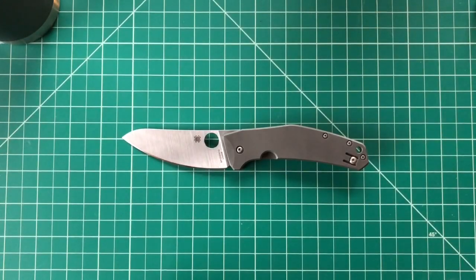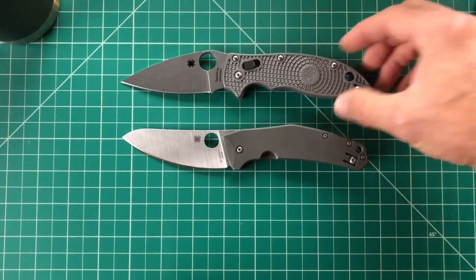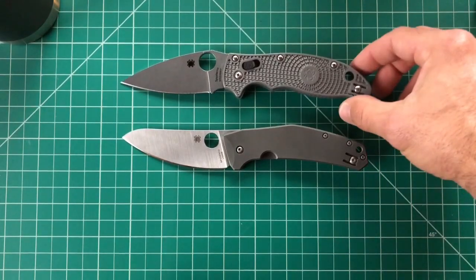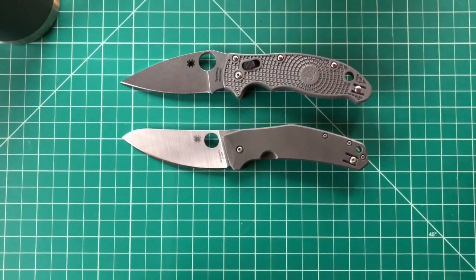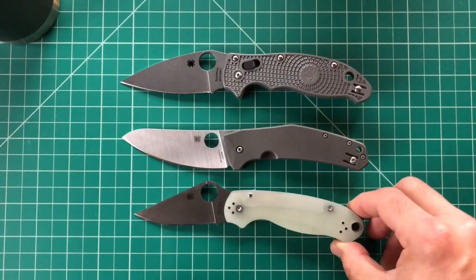For size comparisons, this is the Manix 2 — very similar in size to the Spidey Chef, that's why I brought it in. They're kind of the same color, almost like swapped colors, which is cool. And then the Para 3 — you guys always know I've got to bring this guy in.